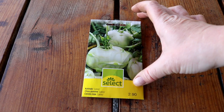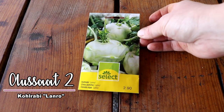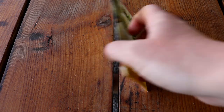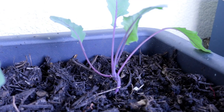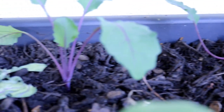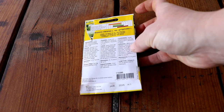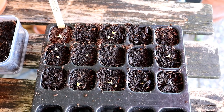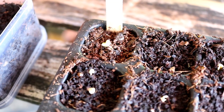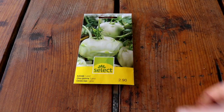Sowing number two is kohlrabi. I have the variety Lanro here. We've already harvested quite a bit, and there's still some left to harvest. You can also sow it as late as July and then harvest through to October. Wherever there's space, I plant a kohlrabi in between. It's quite a rewarding crop – wonderful cut into strips and eaten with a dip, or in vegetable stir-fries. We really love it.